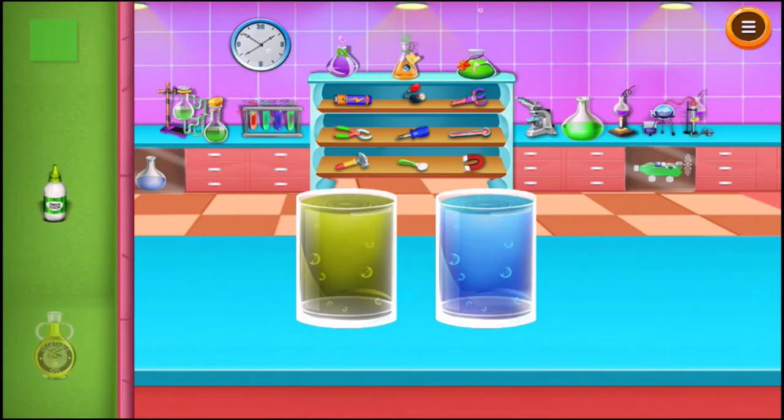Add green food color to the glass of water. Take a plastic sheet and place it on the glass of water.